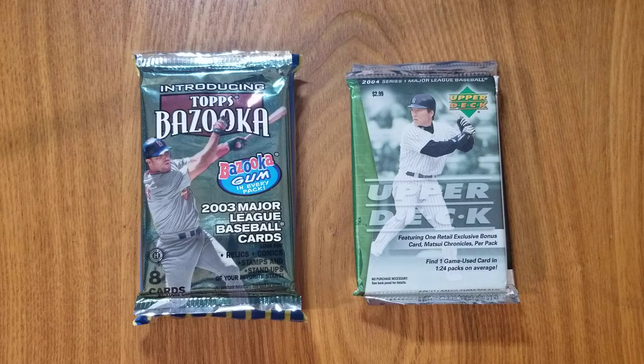Welcome back everybody, Mike here for Let's Turn 2, and today we're going to be going back in time a little bit and opening some cards from a couple of years where I wasn't in the hobby. So these are all going to be very new to me.